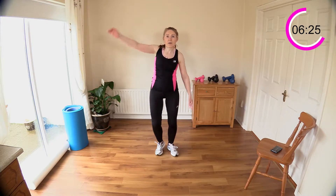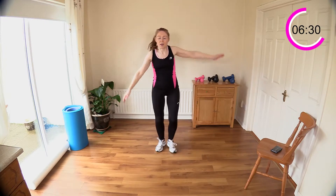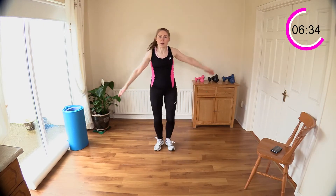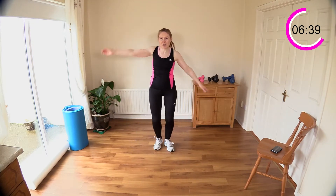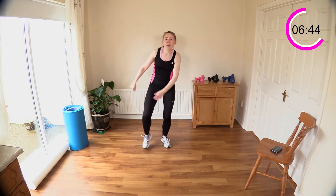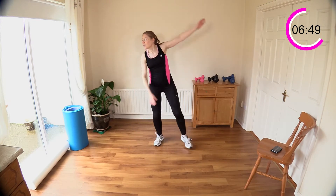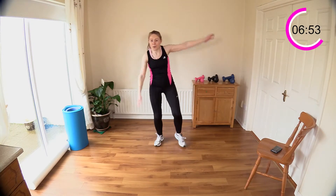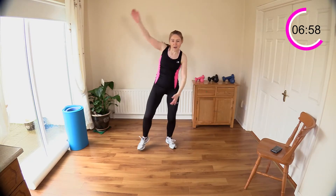Step and reach — step out to the side and reach. Nice big arm moves, belly button in tight, get a nice stretch for your trunk. If reaching over the head is too much, just bring your arms down in front. Just work within your own limits — reach and reach, reach and reach.